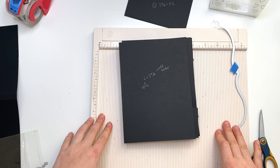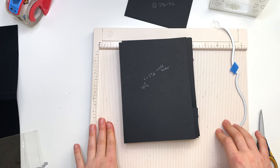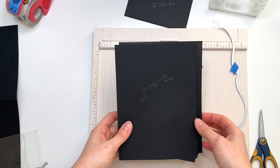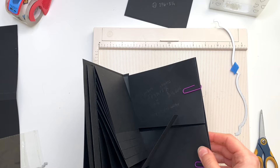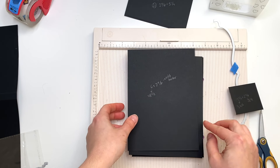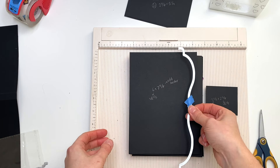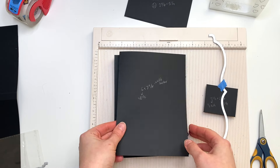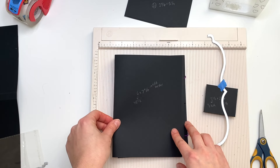Hey guys, it's Carolina here from Carolina's Crafts, and welcome back to my channel. In today's video we are going to be finishing this folio that we had started together. We're going to work on doing all the paper matting today — the beautiful borders and whatnot — and I'm going to do all of that with you guys on camera.